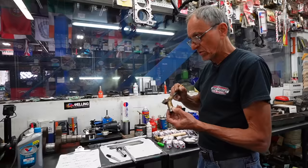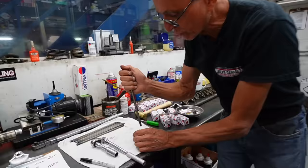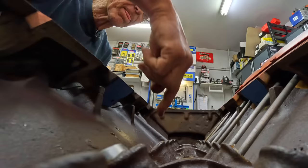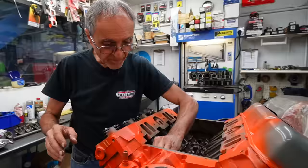Here's our last lifter. These are hydraulic lifters — take a good look. There's no oil in them right now. But when we prime the engine, the oil goes through a vein through the block that's going to fill up the lifter through this oil hole. Then it becomes hard and they're self-adjusted — that's why we don't need adjustable rockers. See how it slides in? Perfect.